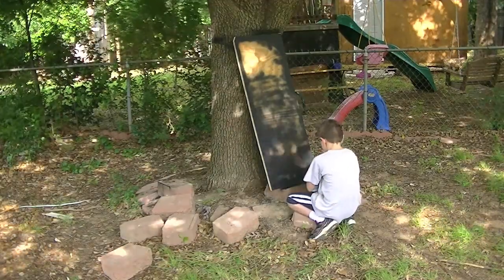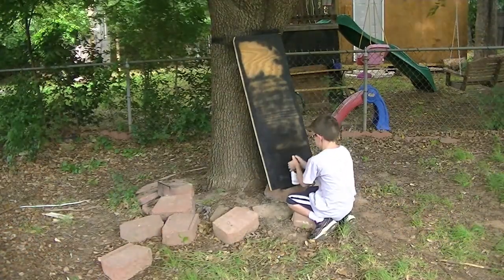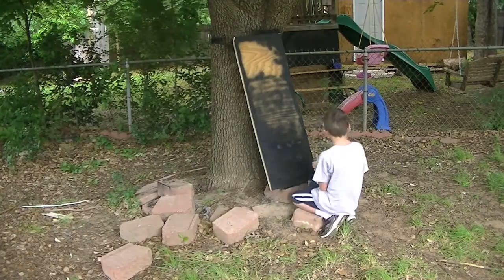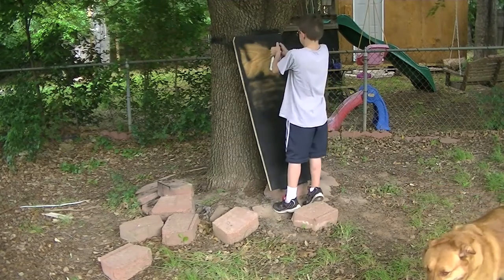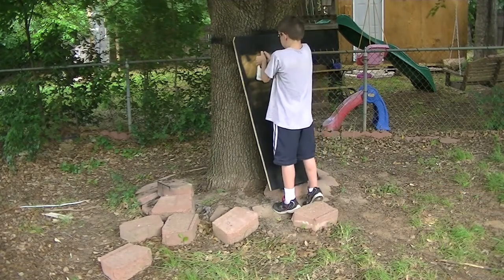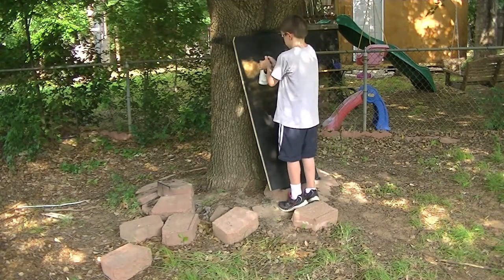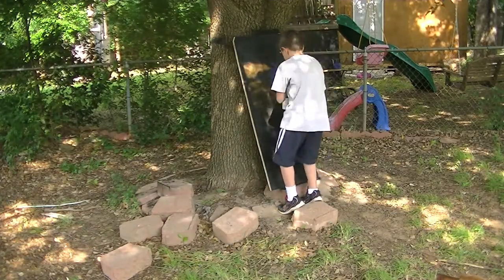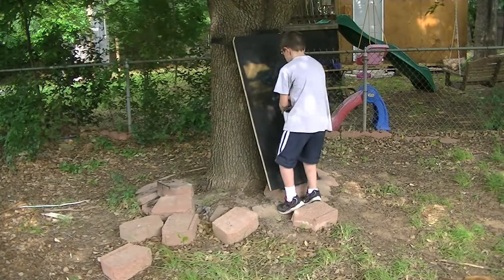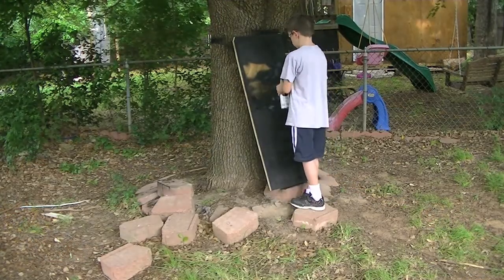Next time if I do this again, I don't think I would go with spray paint. I did it this time just because I found it relatively cheap and I didn't want to mess with rollers and brushes. Just in case this project didn't work out — this is kind of the first dry run. I may refine it later and go from there.